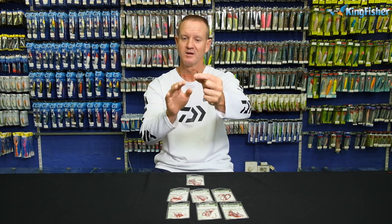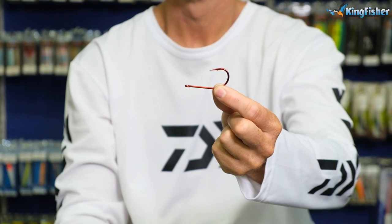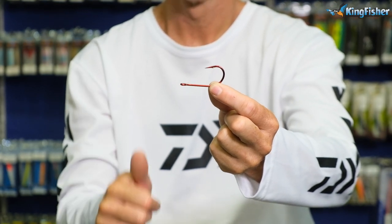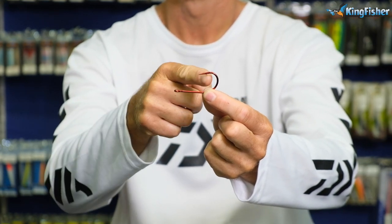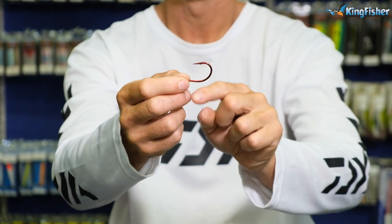It's a stamped hook and it's red in color. It's got a round eye. It's in line, straight in line. The point of it is also straight — it's not curved, it's straight.